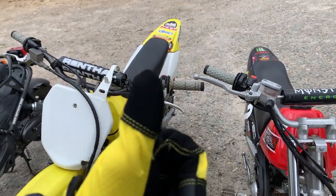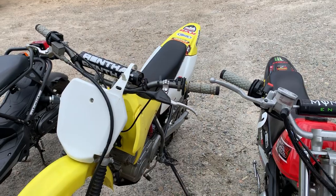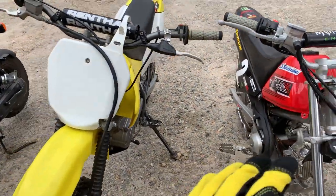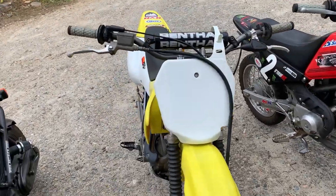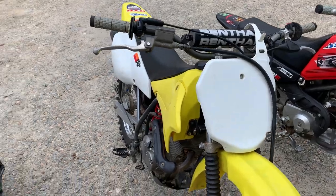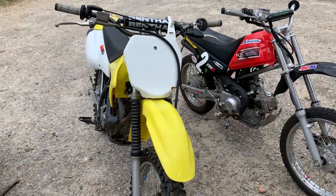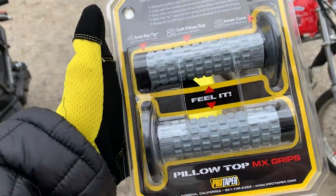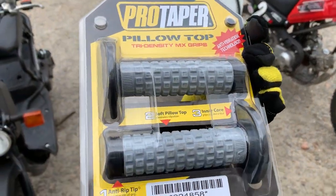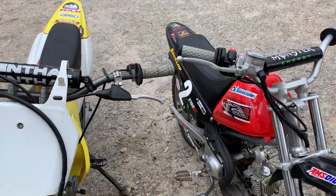I would say these are the comfiest grips I have ever had. They've lasted a long time and they're durable — just all around great grips for trail riding. I've never had them on a race bike, but for trail riding or a comfy off-road grip, I would rate them 10 out of 10. I have nothing negative to say about them. Please comment below with any feedback, and like and subscribe. Thanks a lot, bye-bye.